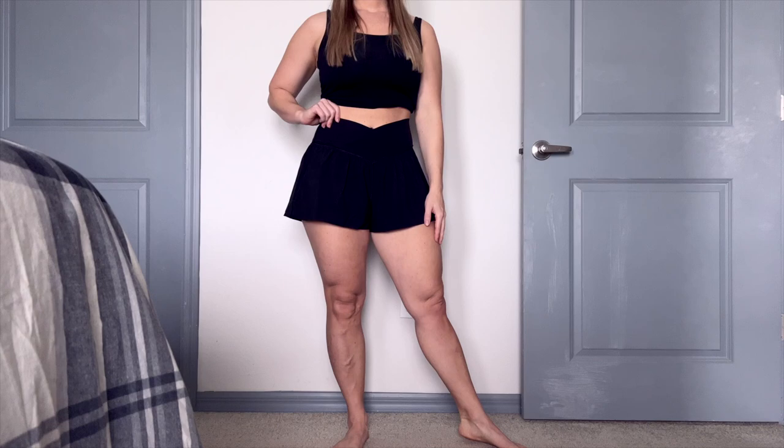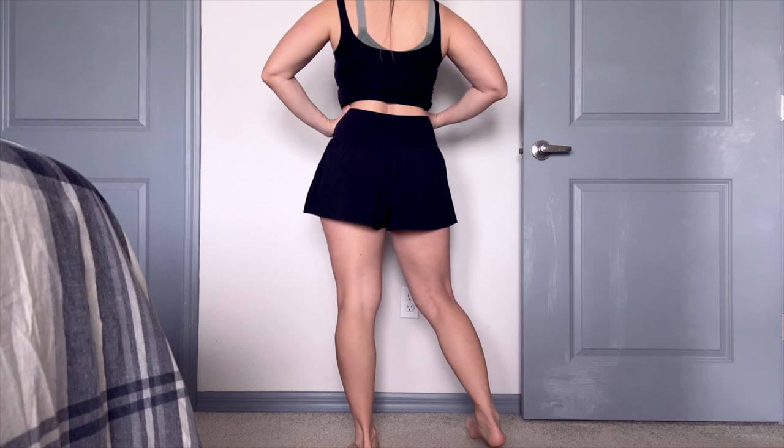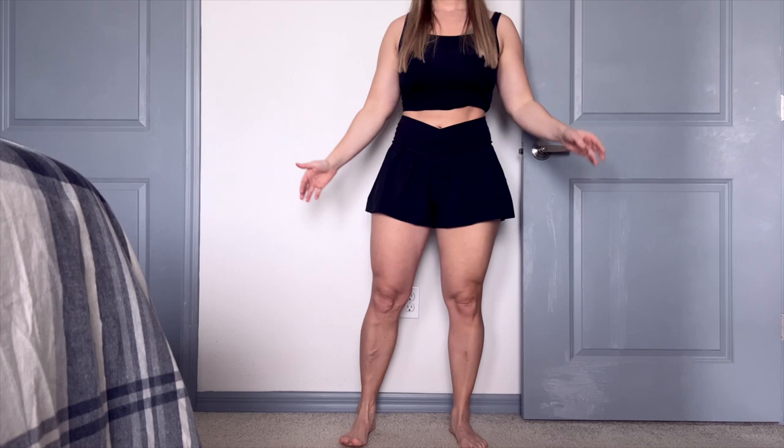Then we have spandex shorts under, which we'll get into in a moment. As soon as I put these on, they fit like a glove. The size medium was perfect. If I had gone with a small, I think they would have been too short and the spandex shorts underneath would have been too tight. So a size medium was good for me and my body. You can check out my stats below to compare and see what size would be best for you.